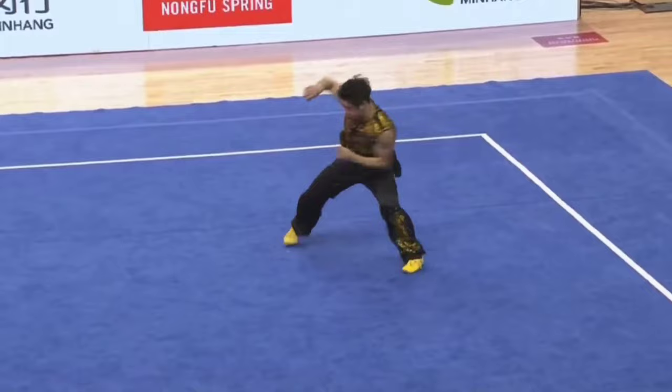Round off, tornado fall. Haven't seen that combination today.